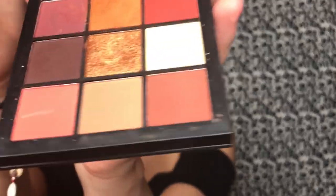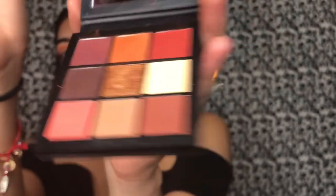Alright, so next I'm gonna be using the same brush, which is a Morphe m433. I'm gonna be using this color right here and putting it lower than the other color.